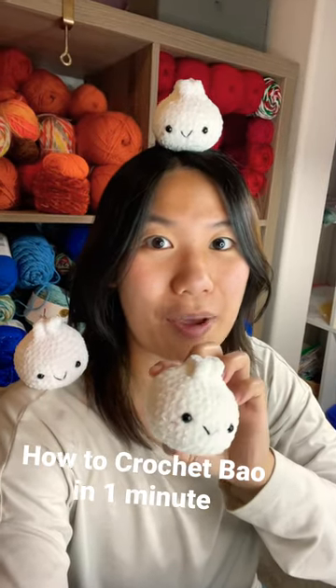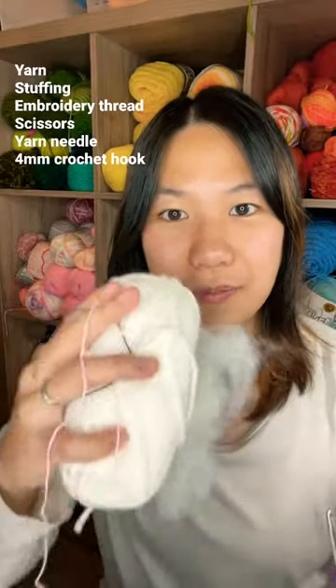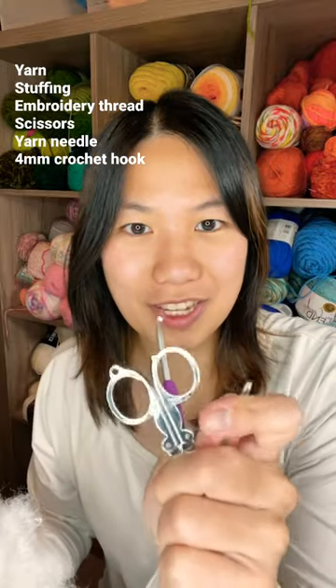One minute tutorial on how to crochet a bat. You'll need yarn, stuffing, pink and black embroidery thread, as well as scissors, a yarn needle, and a crochet hook.